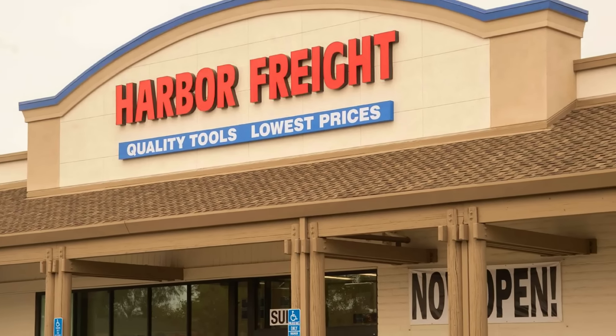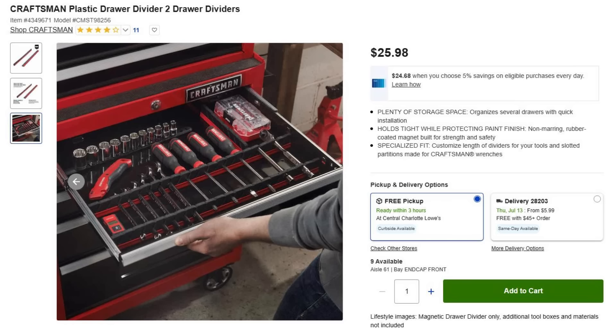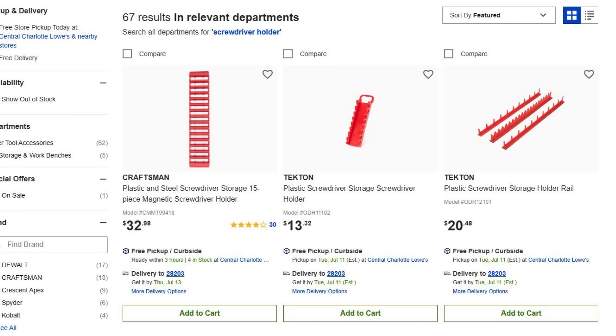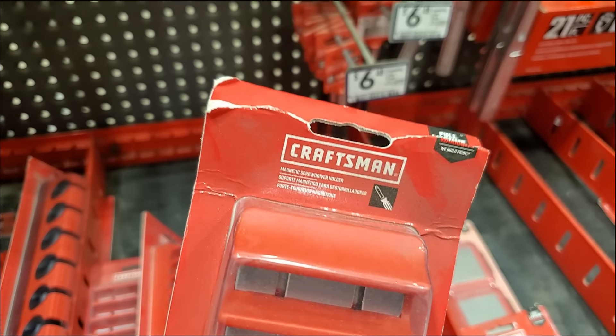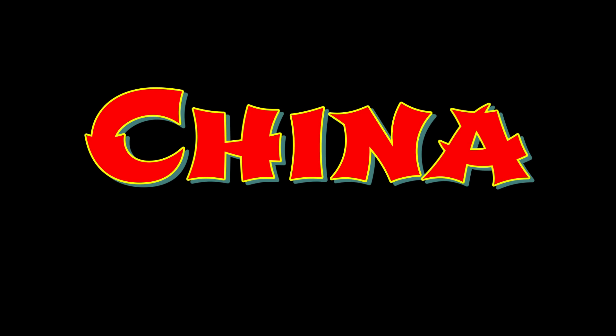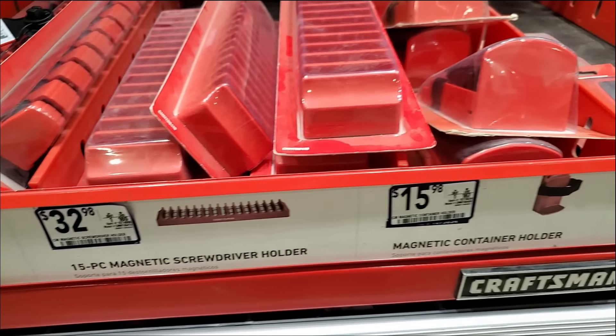When I left Harbor Freight I went to Lowe's and looked at some of their organizers. Their organizers are not bad at all, but they're all about twice as high in price as Harbor Freight's. And you and me both know they come from the same place. All I know is Lowe's costs more.